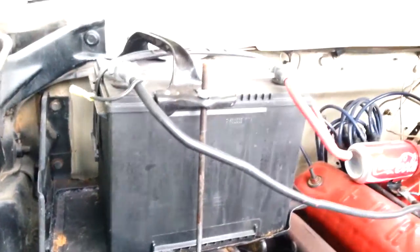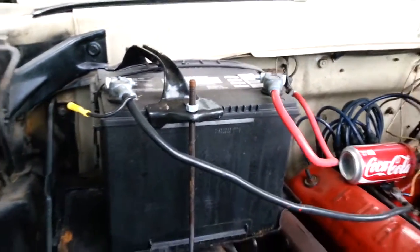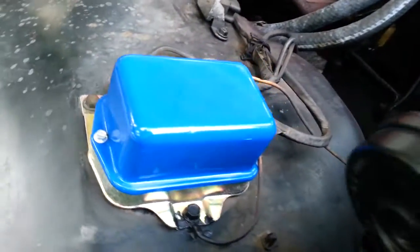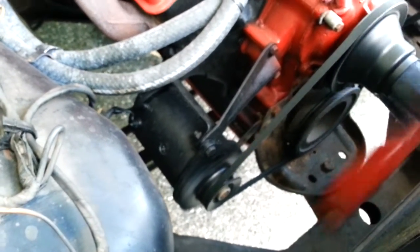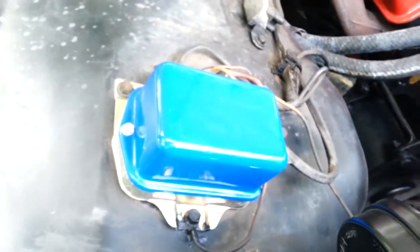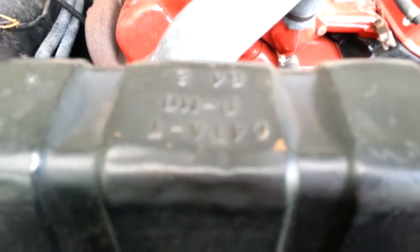Battery there — normally these things run out right here, and of course you can see somebody's already welded one in. I really want to get a new battery hold-down, something a little more period-correct; this was kind of just a universal one. New voltage regulator. New generator down there. Got some new coolant hoses on here, new belt. Still got the correct '64 radiator in it right there — not too shabby. Still got the Fordco washer spray nozzle. Still got the manual brakes.